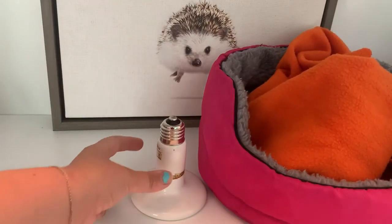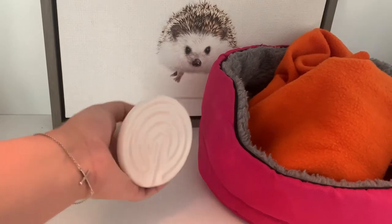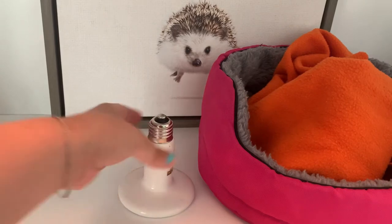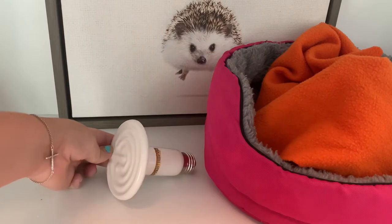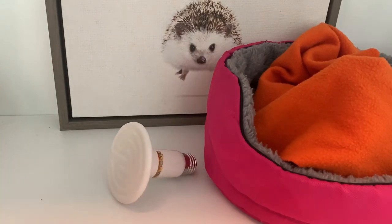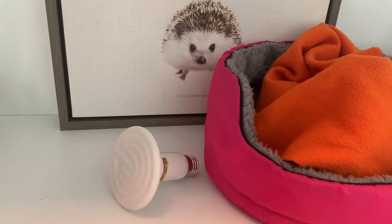To start off, the most basic heat source is the CHE, also known as a ceramic heat emitter. This is by far the most commonly used heat source for a hedgehog. It's simple, efficient, and relatively cheap. The most important part about a CHE is that it is a heat emitter, not a heat lamp. It does not emit light. Hedgehogs are nocturnal, so you're never going to want a heat source over their cage overnight.